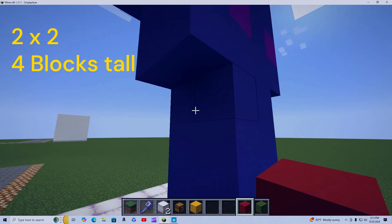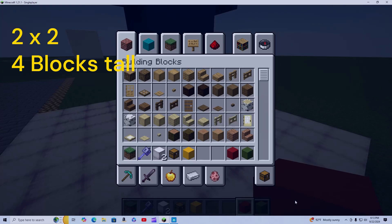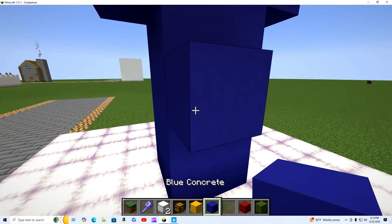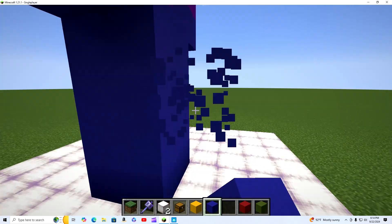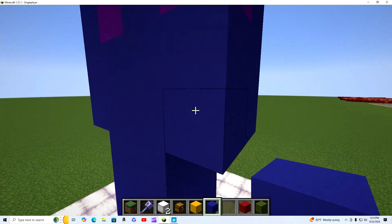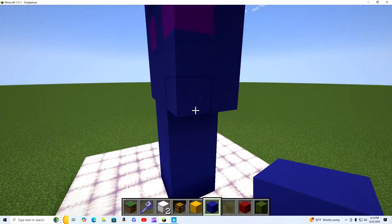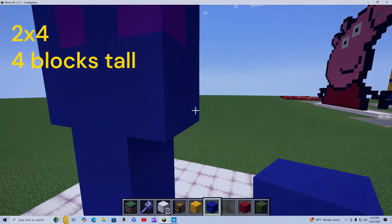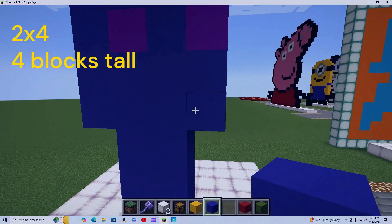So this is two by two and it will be going up four blocks. For the record, this is all blue concrete — so note that.